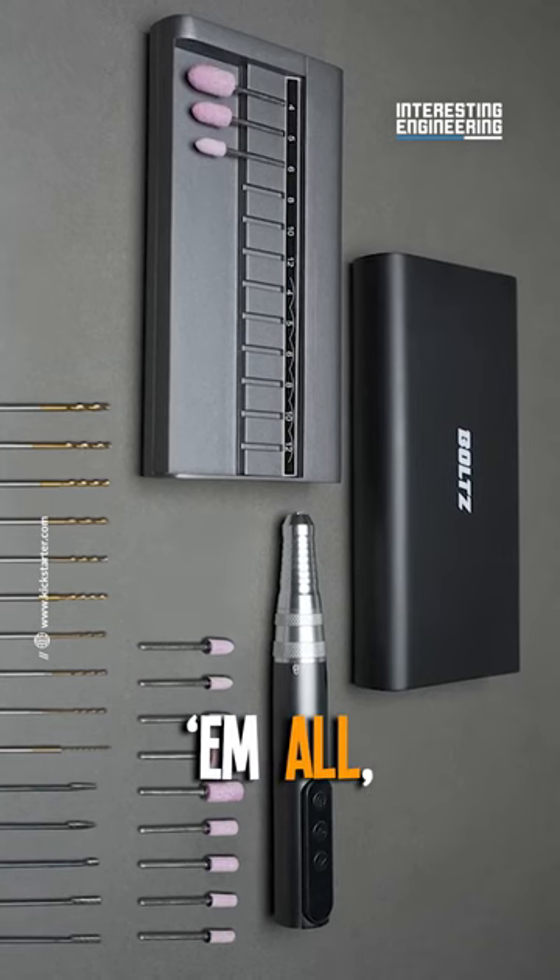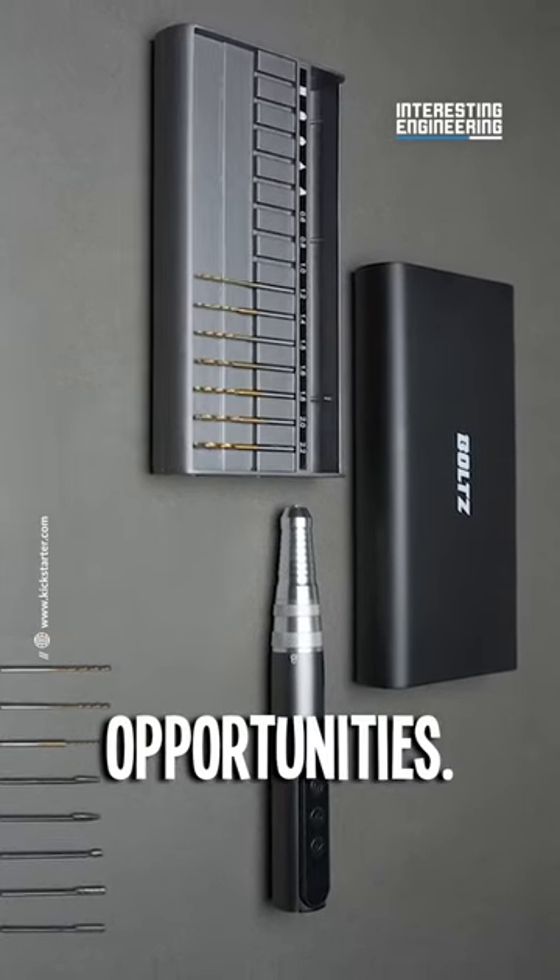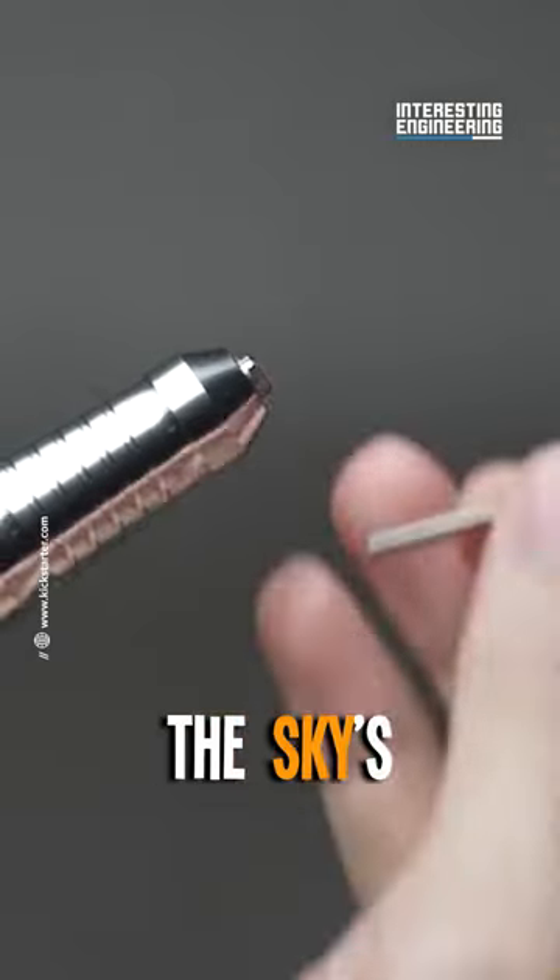This gadget accepts them all, giving you a smorgasbord of expansion opportunities. Your creativity? The sky's the limit.